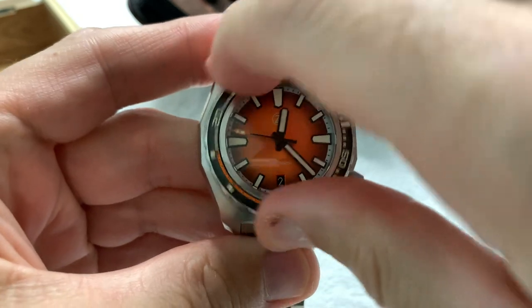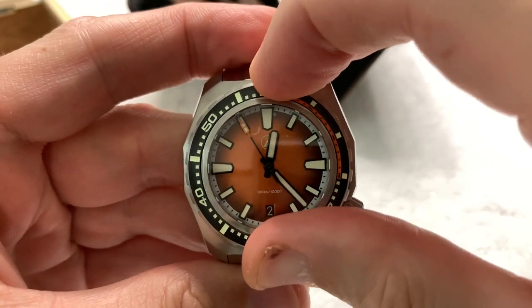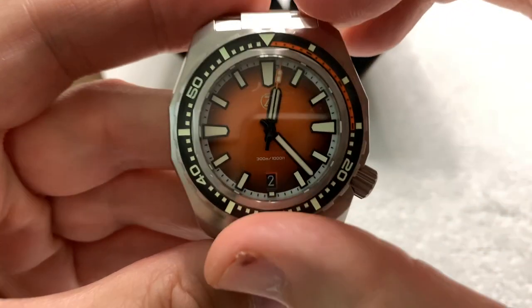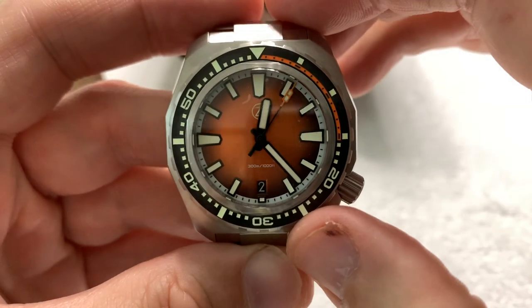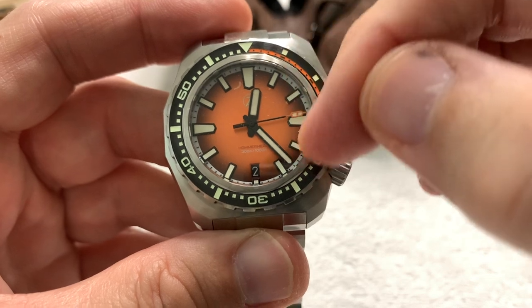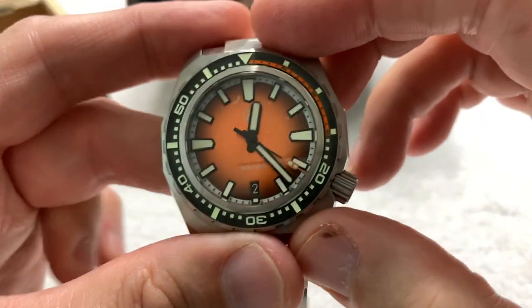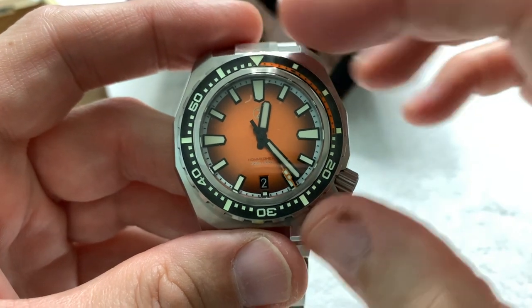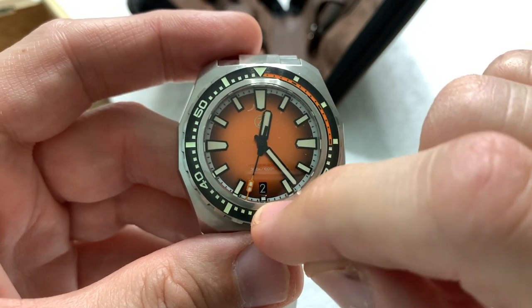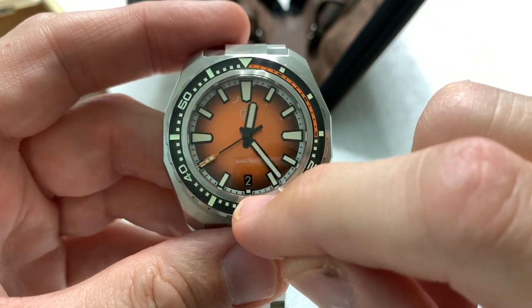Good solid bezel action — it's a bit stiff because it's a brand new watch, but it's a very positive 120-click bezel and it lines up very nicely. I love the sunburst dial; you can see how it plays in the light. It's a fumé style as well — it fades out into black around the edge. You have a white minutes track around the outside, and the applied indices are very much in the Hammerhead watch style. There's a date window at the 6 o'clock position.